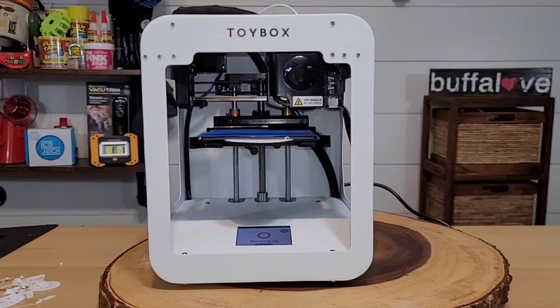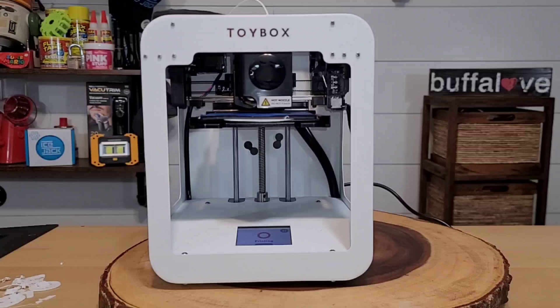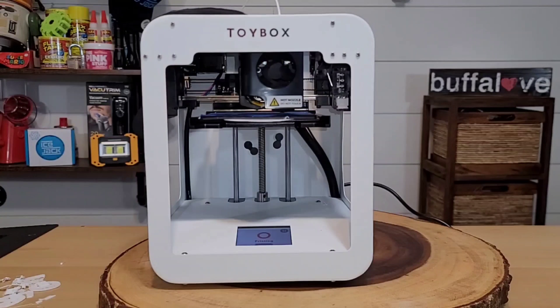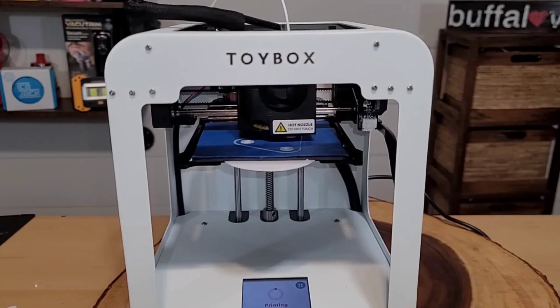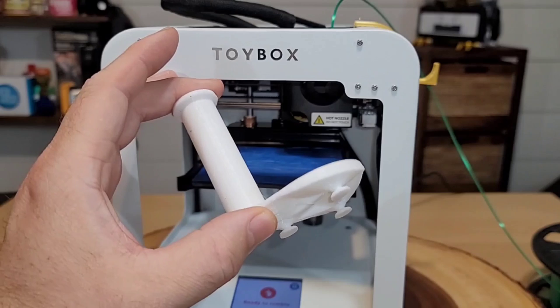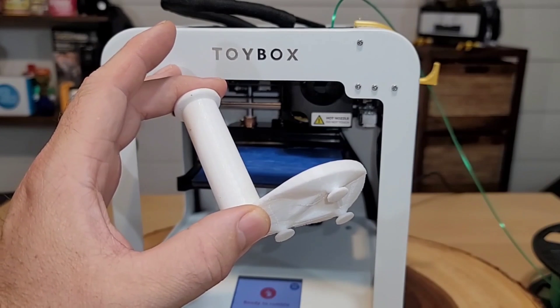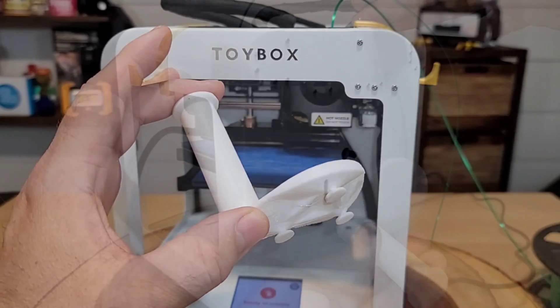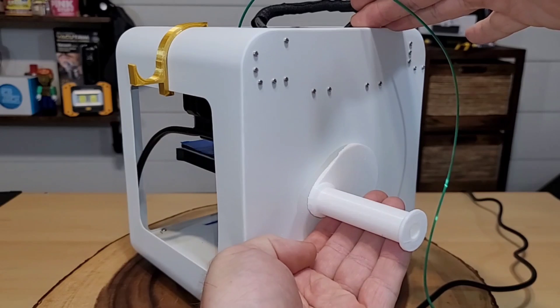I decided to print a new spool holder first, since I had other spools of filament that didn't fit on the Toy Box. Based on first viewing, the print looked like it was doing okay — nothing printing weird — so I was excited and hopeful. The finished spool holder looked great; I installed it just like the original, fitting the pieces into place.